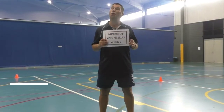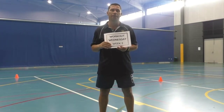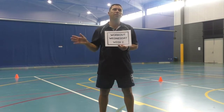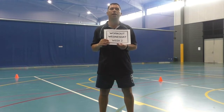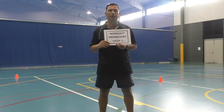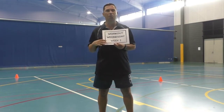Hi everyone, Mr. Howard here. Workout Wednesday and it's quite an easy one. Anybody can do it. I want you to just grab something you could use as a marker — that could be a water bottle, could be a hat. It doesn't matter what you use. I've got markers. Find a spot in the grass out the back and I'll show you what to do, and then you can get into it.